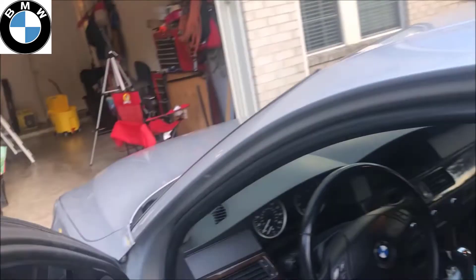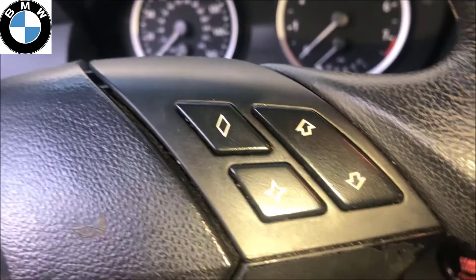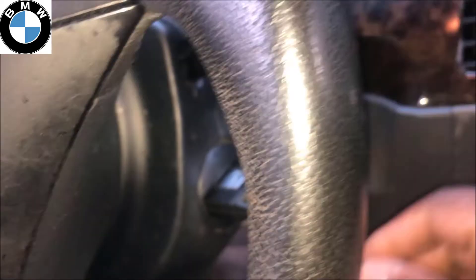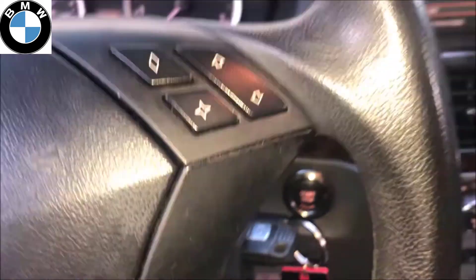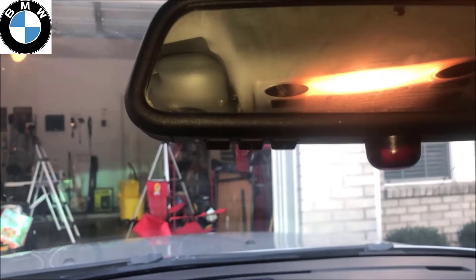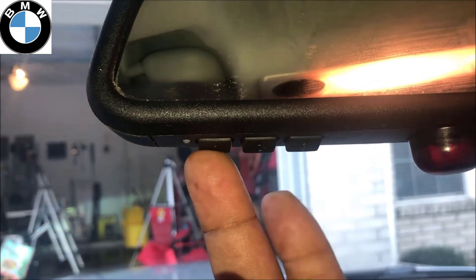First, get in your BMW and put your key in the ignition. Don't step on the brakes or anything — just turn on your auxiliary power so you get power to your mirror. The first thing you want to do is press and hold button one and three.